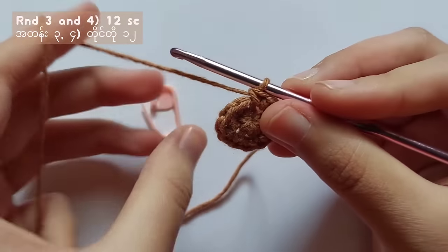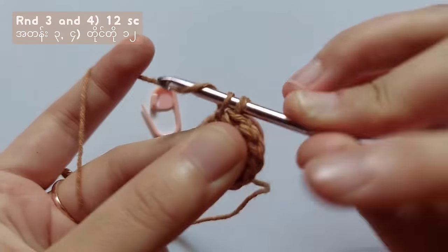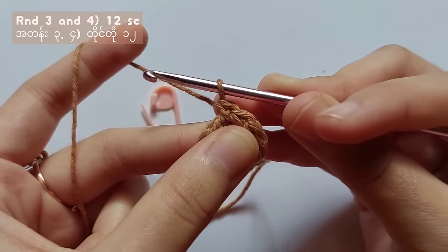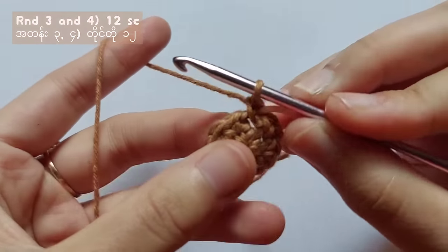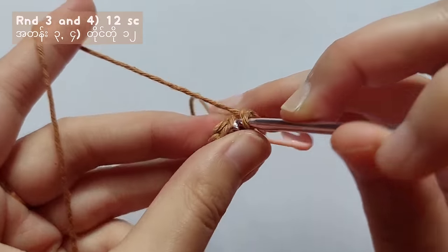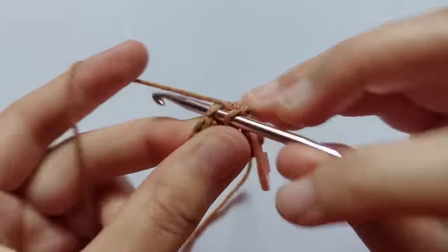For rounds 3 and 4, make a single crochet in each stitch. You will get a total of 12 single crochet in each round. When you finish making round 4, fasten off and make another leg but don't cut the yarn off the second leg.